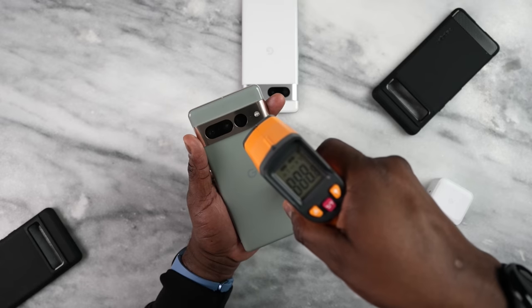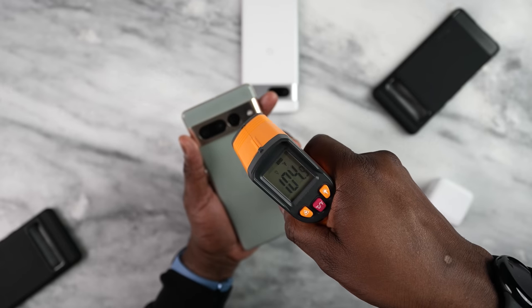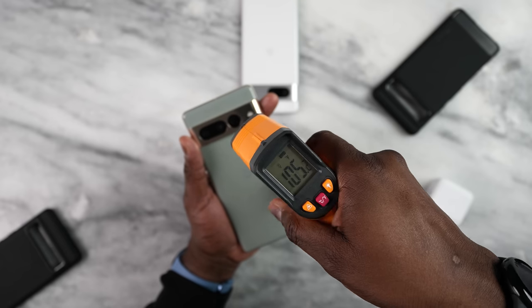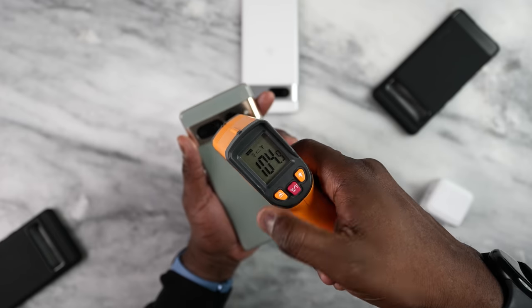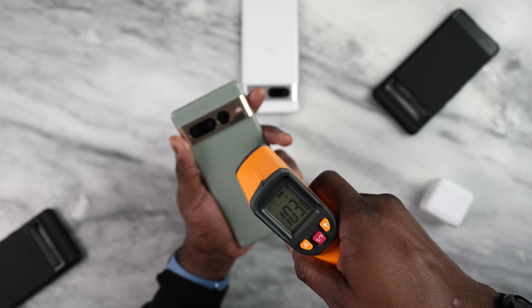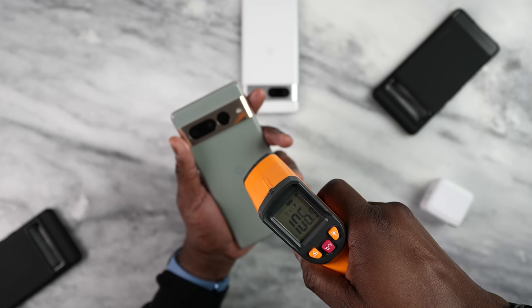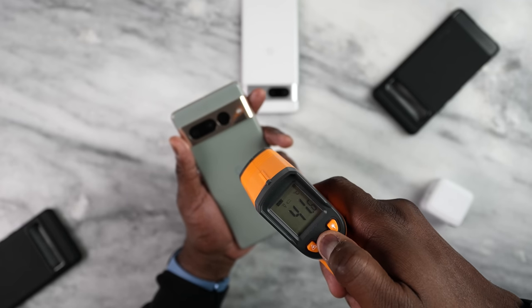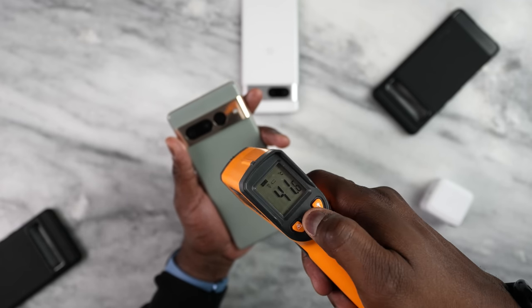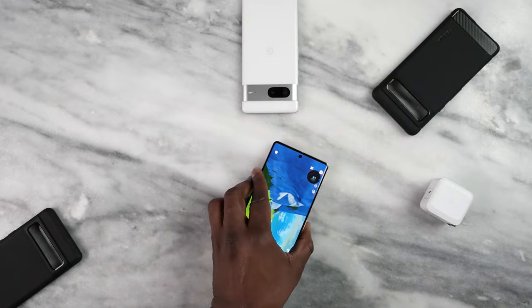In terms of temperatures, I have to give it to Google — they've maintained their temperatures and the device doesn't run extremely hot. Temperatures go to around 106 to 107 degrees Fahrenheit, especially playing Genshin Impact, which is a very power-hungry game. That's equal to about 40 to 41 degrees Celsius. Temperatures were consistent with what I got last year. I wish it was a bit cooler, but it's still better than a lot of devices out there, including the Galaxy and the iPhone 14 Pro Max.